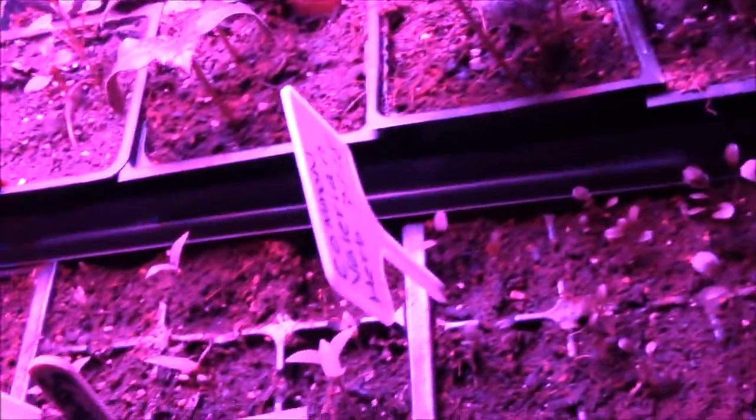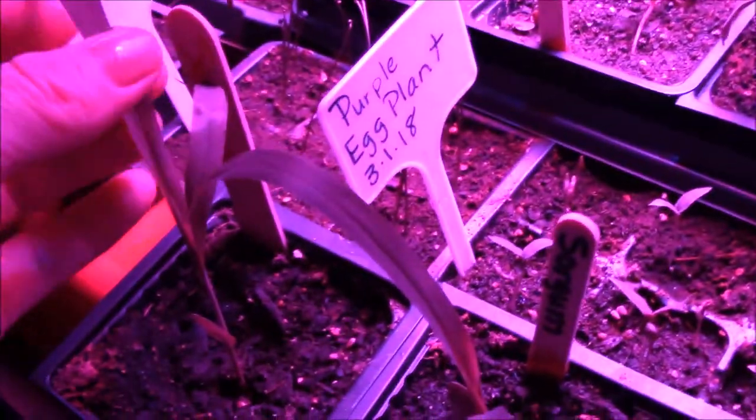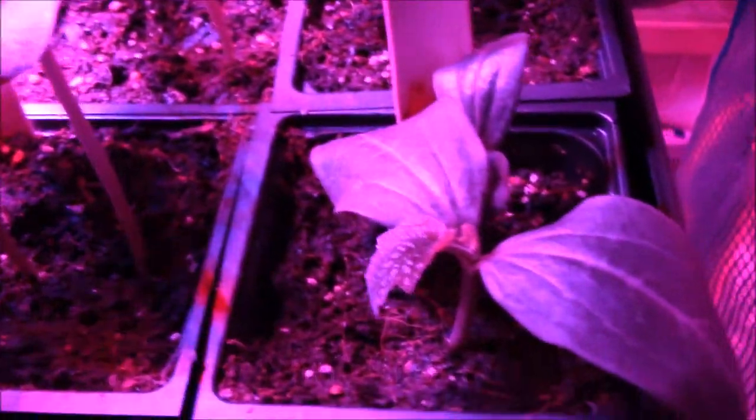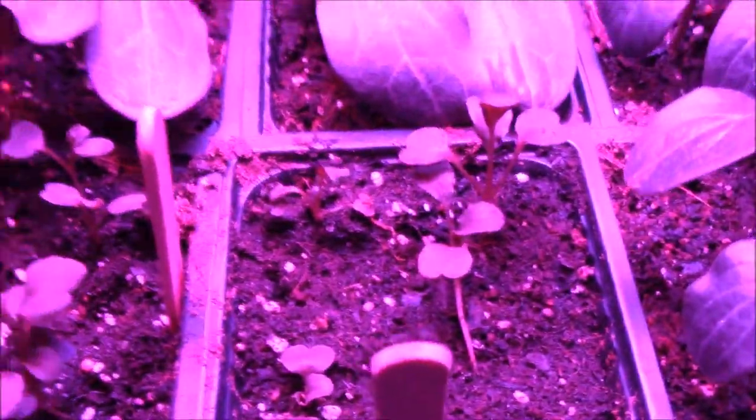Common valerian right here that have started to germinate. We've got purple eggplant right here - common valerian and right here is purple eggplant. And we've got leeks over here. And these are sorghum right here - they're doing excellent. I'm going to feed my chickens sorghum and also help with wildlife - that's why I planted a lot of those. I've got the loofah plant, butternut squash, cucumbers right here. More loofah plant, arugula right here.